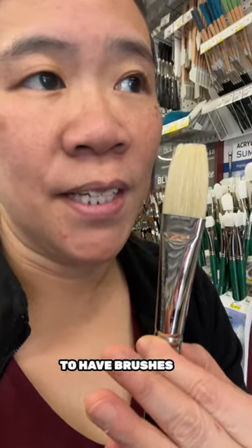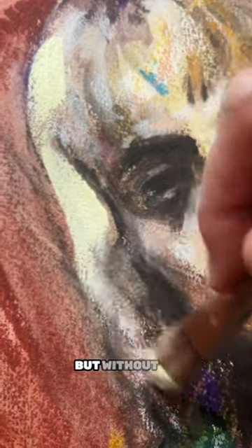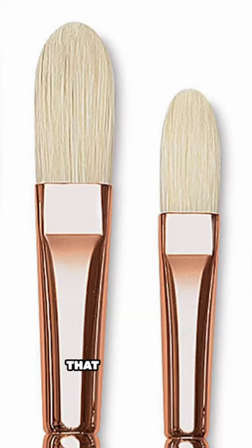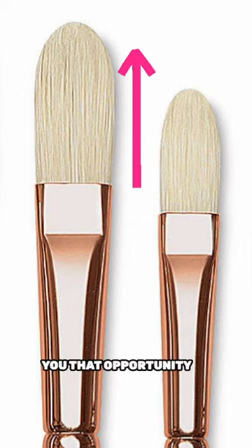I really like to have brushes that feel like they could easily move in any direction without a lot of resistance, which is why the filbert is so good — that extended length of the bristle hairs really gives you that opportunity.